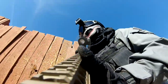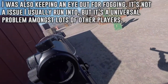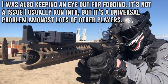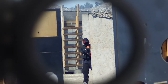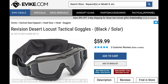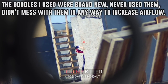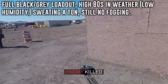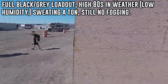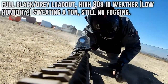Another thing I was on the lookout for was fogging. Although I've never had an issue with fogging on my old One Tigris foldable mesh mask, it is a common issue that a lot of users run into when it comes to face protection. The goggles I used during my playtime were brand new Revision Desert Locust tactical goggles — I'd never used them before up until this mask, and didn't remove the foam or mess with them in any way to increase air flow. I'm happy to report that I did not experience any fogging at all during my play sessions. I was playing in relatively warm weather around the high 80s, with a full grey and black loadout and a balaclava underneath with my nose exposed, and was able to breathe without any issue.